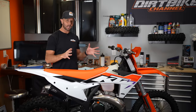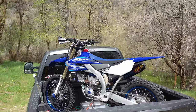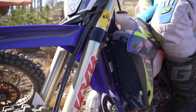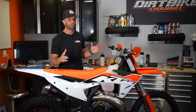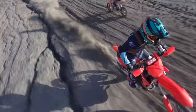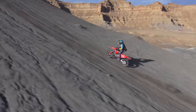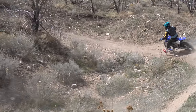Hey everybody, I want to talk about handlebar setup for our dirt bikes. A lot of people get a new bike and then they just go out and ride the thing, but handlebar setup is a critical thing that I do to every single one of my bikes. Today in this video we're going to talk about six things that I do to each one of my handlebars to set me up for success and make sure I'm not having trouble out there on the trail or on the track.